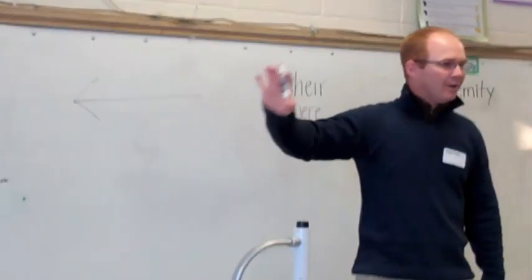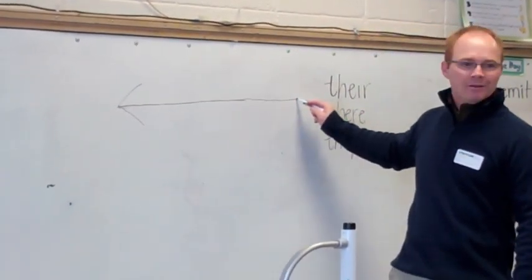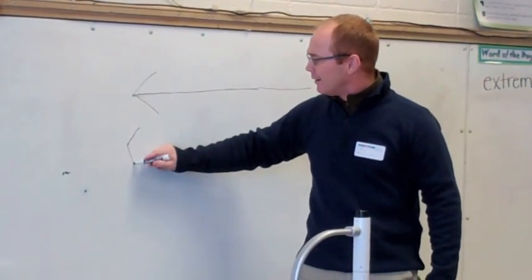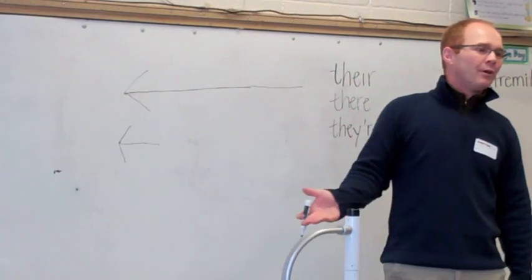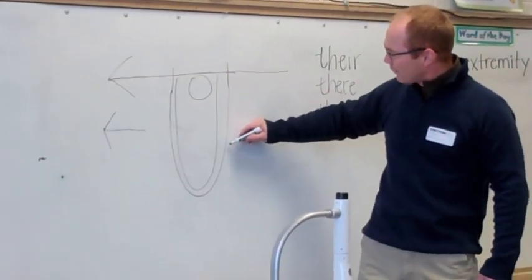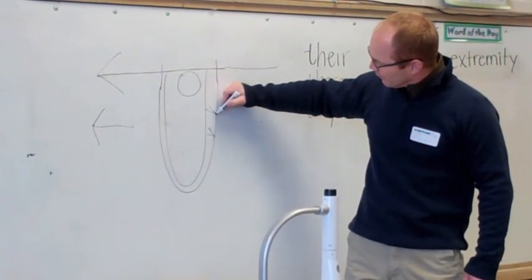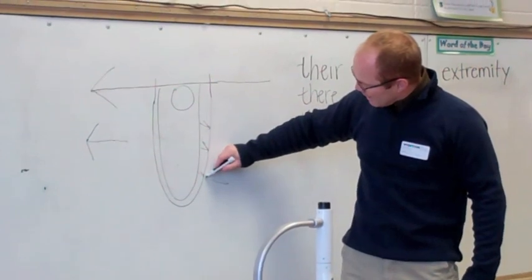The harder you push on something, the longer we can make that force arrow — this has a lot of force. If we draw a little arrow with a short tail, there's not much force there. What we try to do is match the same forces he's applying on the inside with what we're applying on the outside.